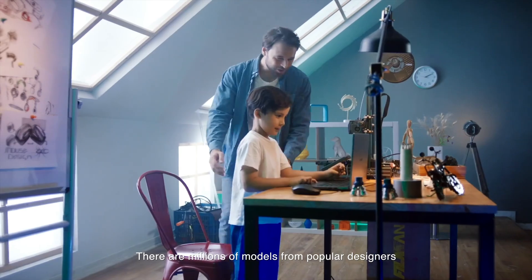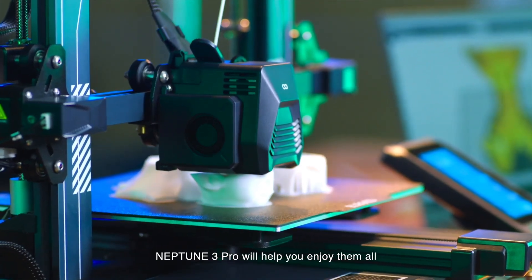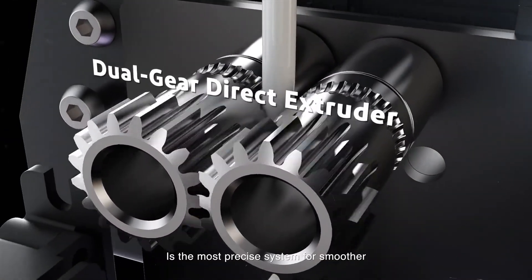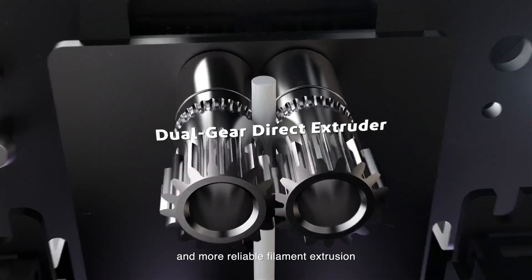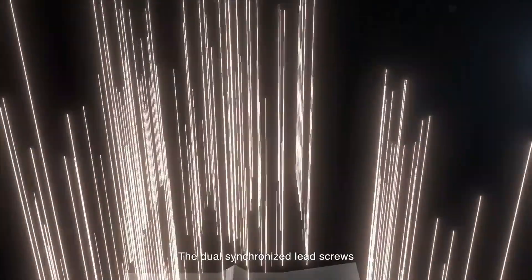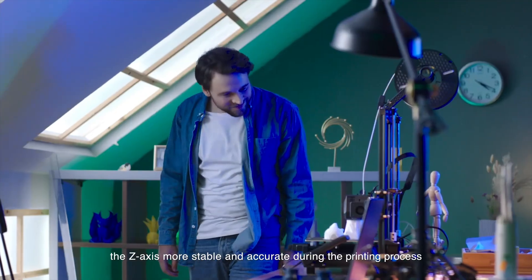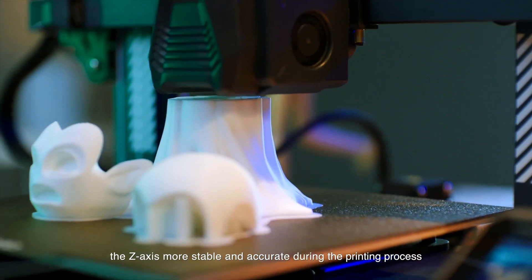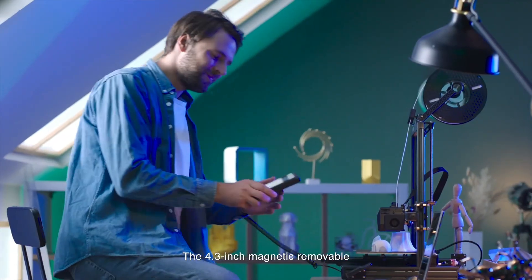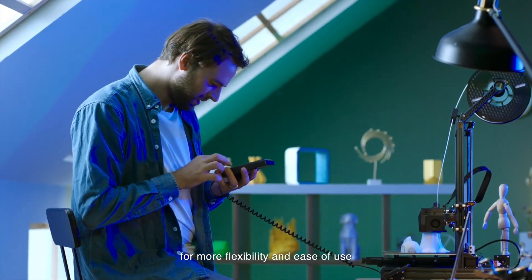Like the Bambu, it comes mostly pre-assembled, which is nice. It also has auto bed leveling. However, user feedback is a bit mixed there — some find the auto-leveling works great, others say it might need a little manual tweaking to get it perfect. Same with overall print quality consistency: mostly good, but maybe not quite as effortlessly perfect as the Bambu sometimes. Connectivity is USB or a TF card, with no built-in Wi-Fi, though there is an Ethernet port.